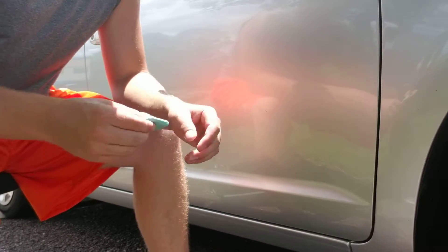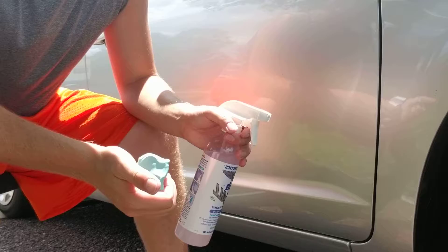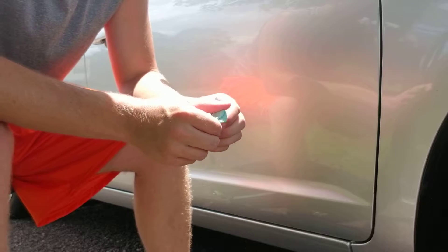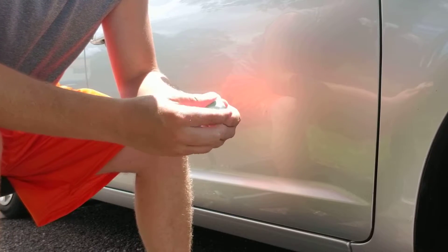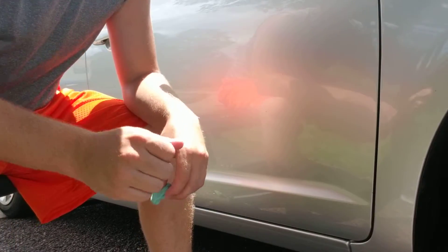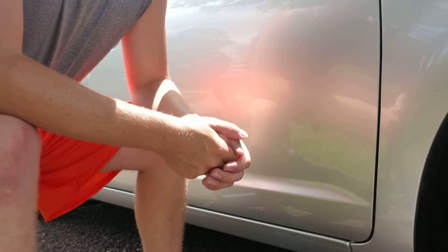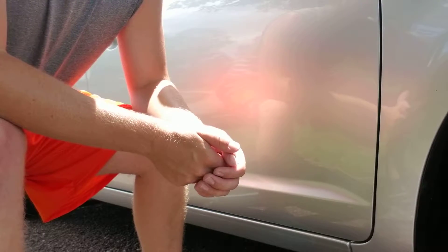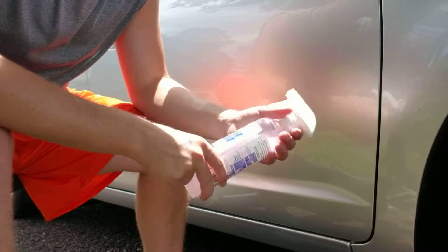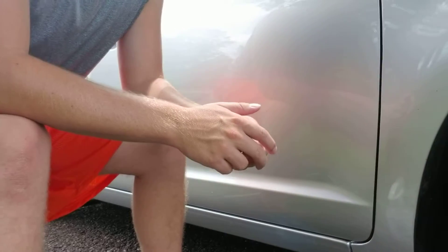With a clay bar you need a clay bar lubricant — something that has lubricity. You cannot use water; water is actually a solvent, not a lubricating agent. You need some type of detail spray. What I personally recommend is a rinseless wash concentrate solution that you mix down to create a clay bar lubricant. I'll hook a link in the description.